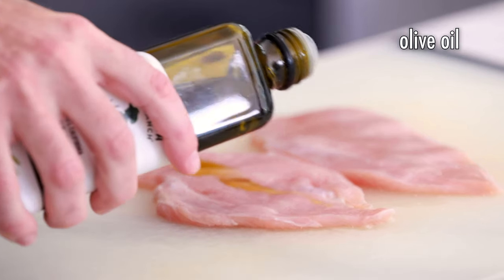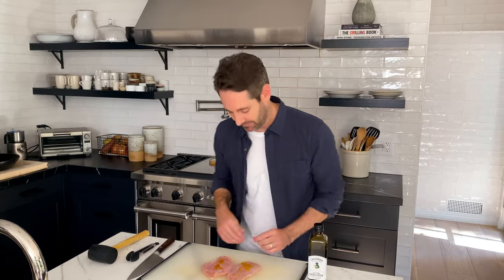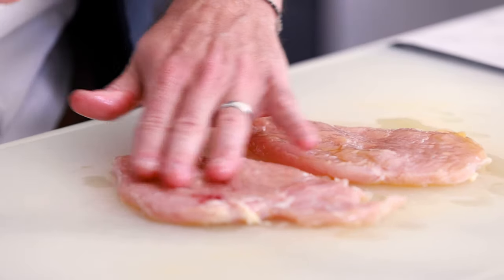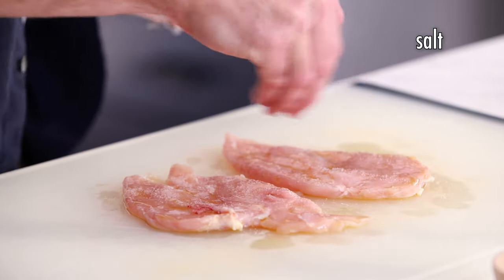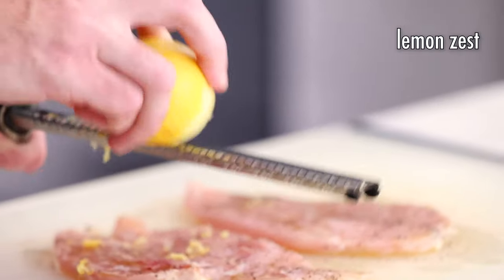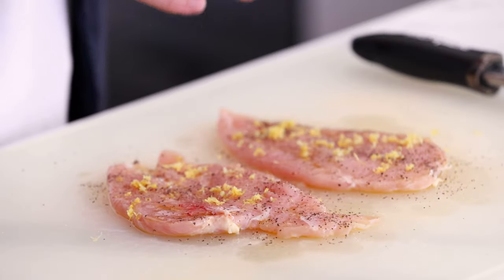Now we're gonna season the chicken breasts. First, put a little olive oil on both sides — about a teaspoon, but don't overthink it. Just put enough to cover both sides and rub it in. Now salt and pepper both sides to taste. Now we're gonna add this incredibly magical ingredient: lemon zest. Lemon zest gives the chicken this brightness and pop of flavor that is so classic chicken piccata. Now flip over the chicken pieces and do the same thing on the other side.